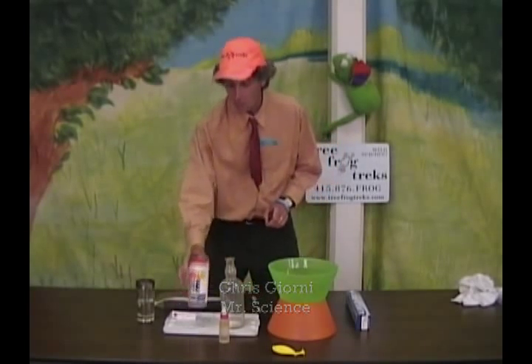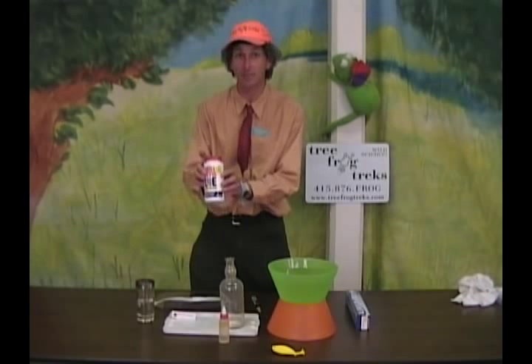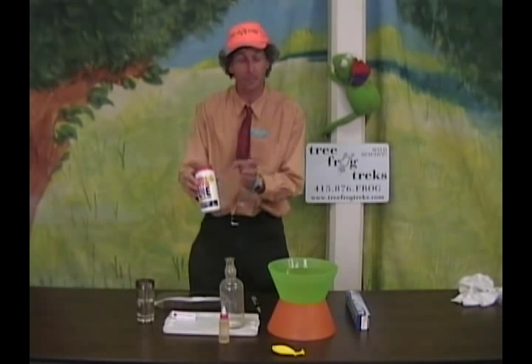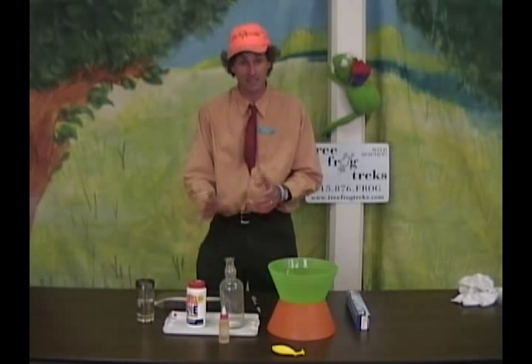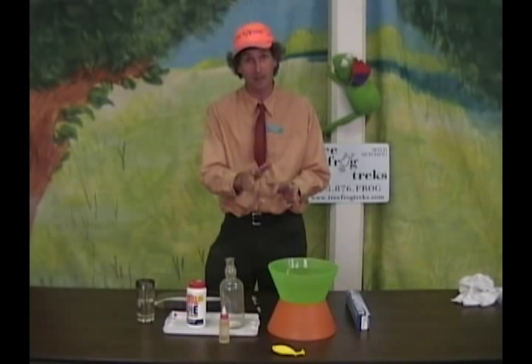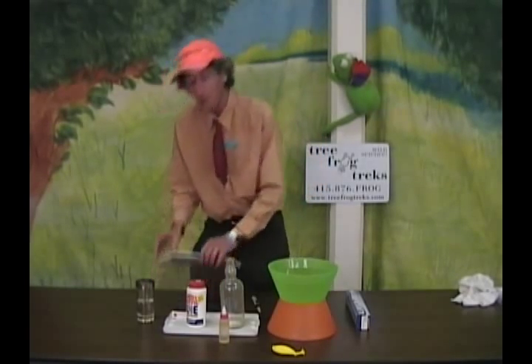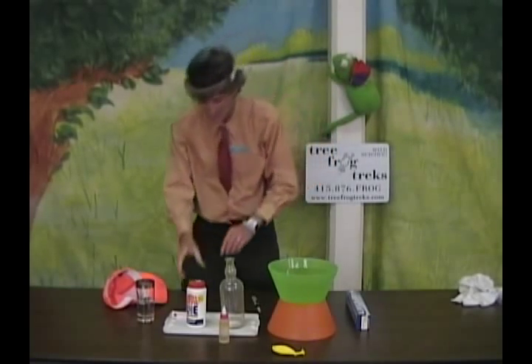Here's what you're going to need. Red Devil Lye, a really strong cleaner. It's sodium hydroxide — pure sodium hydroxide. It can be purchased at many neighborhood stores like Safeway. But you don't want to get it on your skin or in your eyes. If it's on your skin, wash it immediately. If you get it in your eyes, you need to seek medical attention immediately. So to protect our eyes, we can wear sunglasses or a face shield. I'm going to put the face shield on.